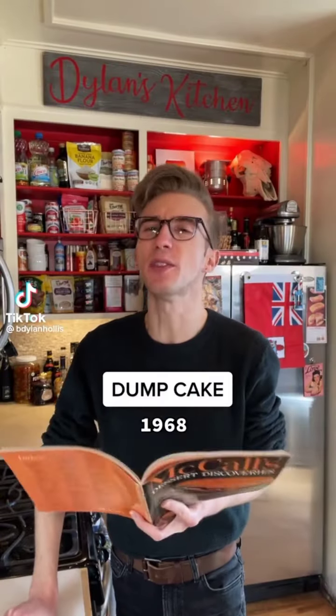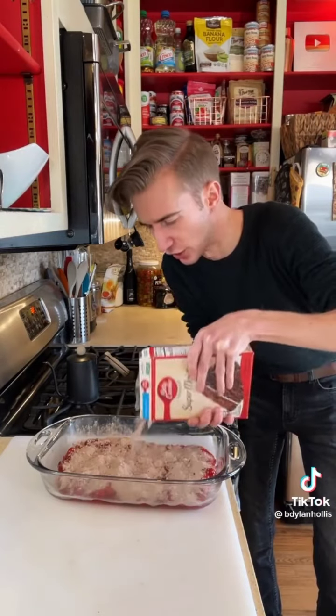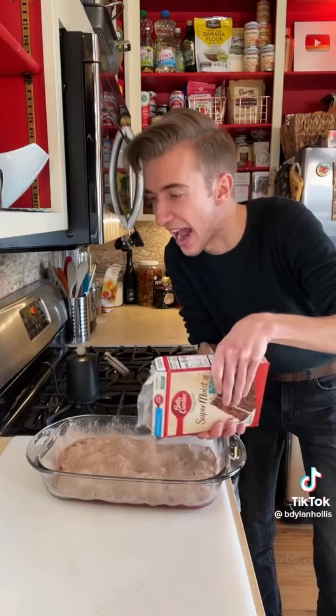The Dump Cake from 1968. Post-World War II saw the invention of the cake mix, but for some Americans that was still too much work, and so the Dump Cake was invented. Let's take a dump. Directly into an oiled baking dish goes 20 ounces of pie filling. Goodbye cherries. Then we just dump cake mix on top. This is sacrilegious. Preposterous. Daft.